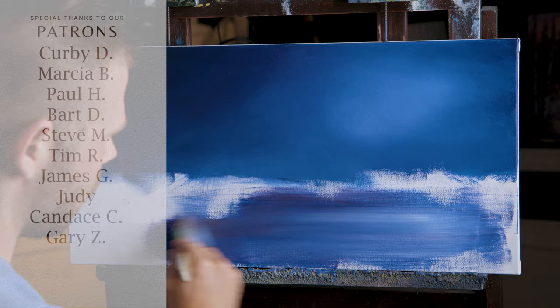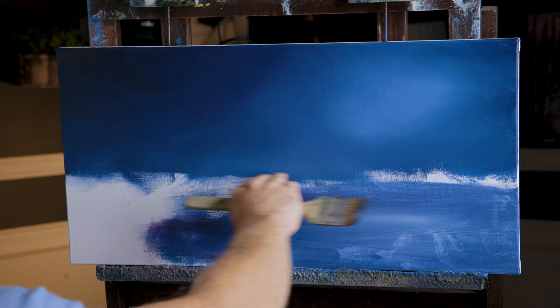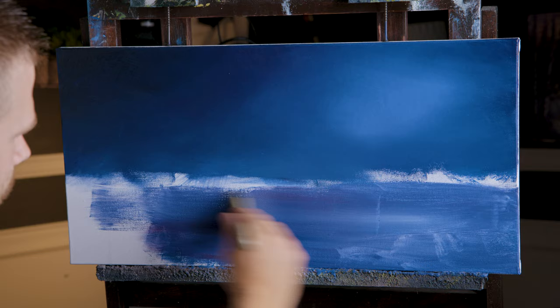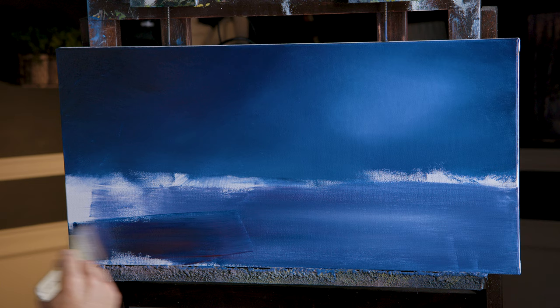Nice and horizontal flat strokes so that the water looks proper — sometimes it's the little things that count. Where's your horizon going to be? Mine's close to the middle, maybe just a little below. You do yours wherever you like. I think I'm going to go a little darker. I may need two coats because I added so much water — probably added too much water.